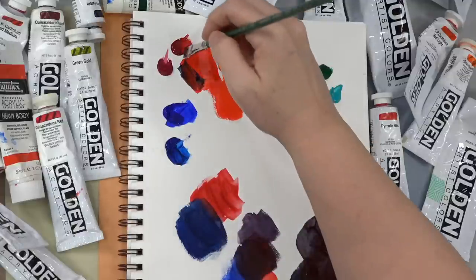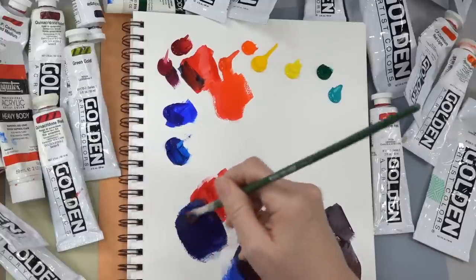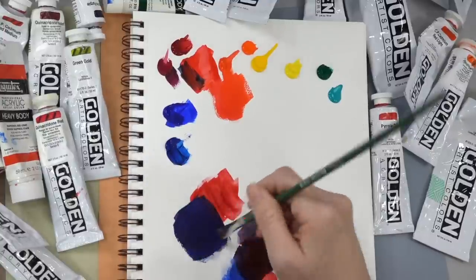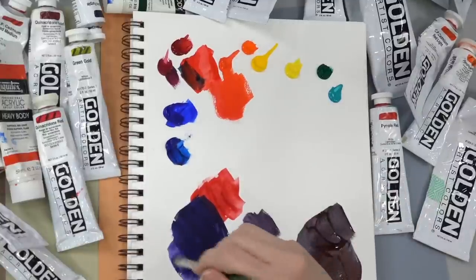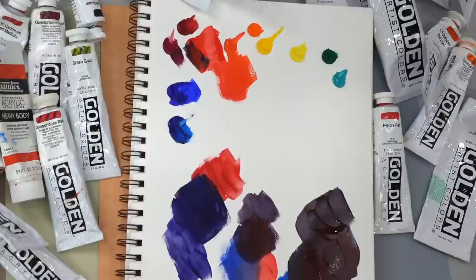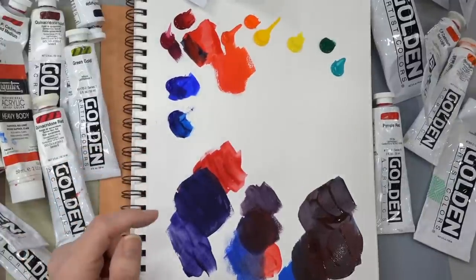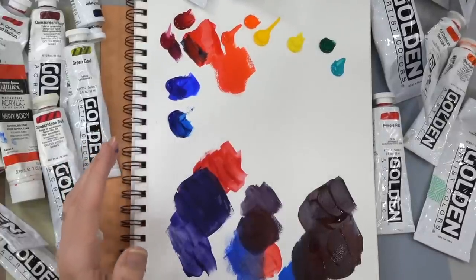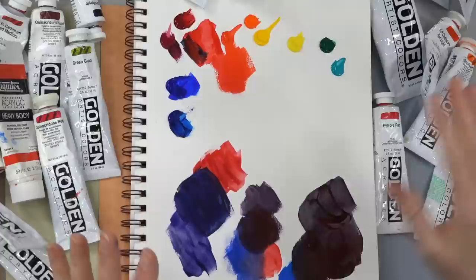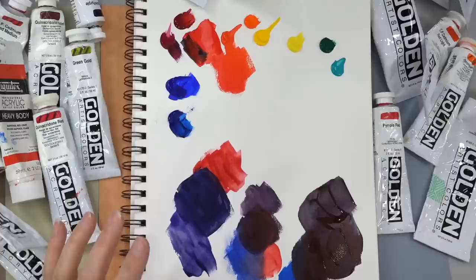Phthalo Blue Green Shade and quinacridone magenta are going to make a really lovely purple. And that's because they're both transparent colors. Transparent colors will blend a little bit better than opaque colors.